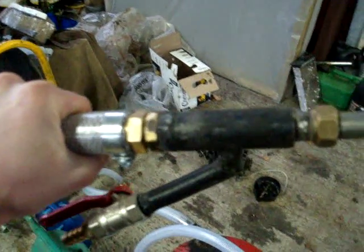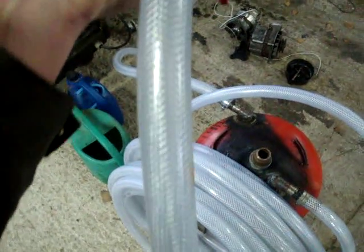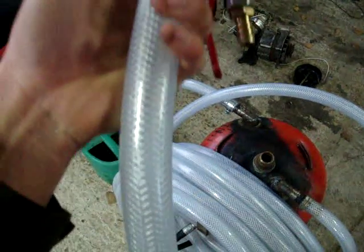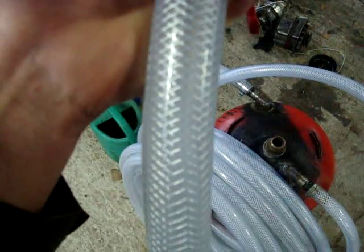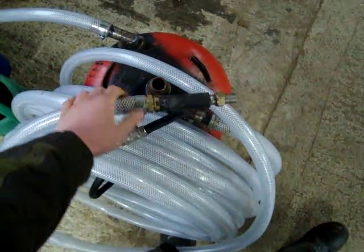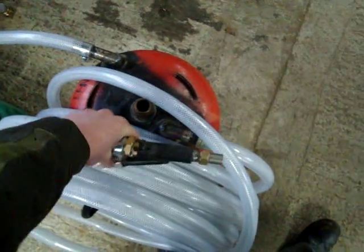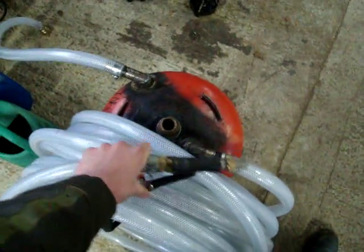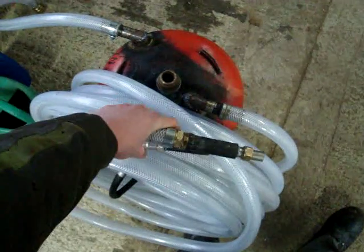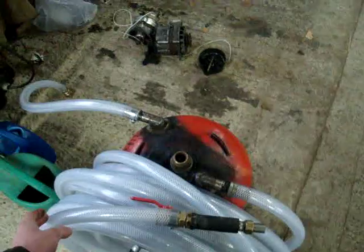The reason I did it like that is because this is just PVC hose — about 50 quid for 30 meters. You can imagine 30 meters of proper sandblasting hose would be a couple of hundred for decent hose, and it's a lot heavier and probably not as flexible as this. So this is cheaper and there are fewer wearing parts on it. All around, it's cheaper.